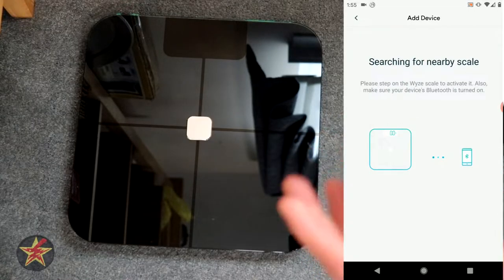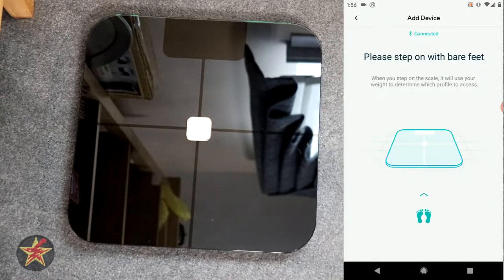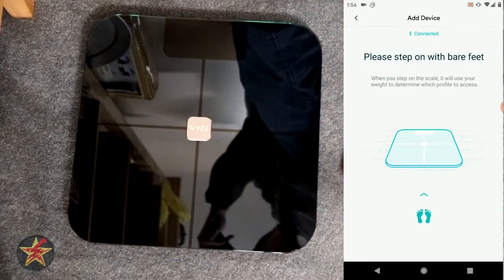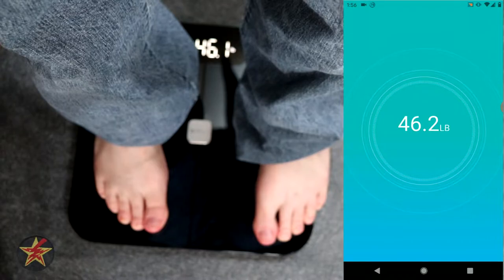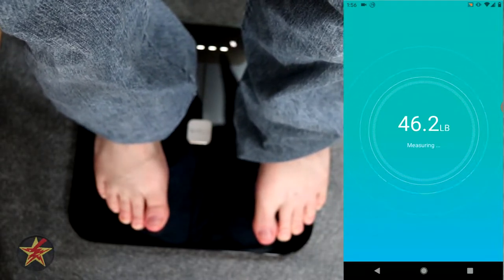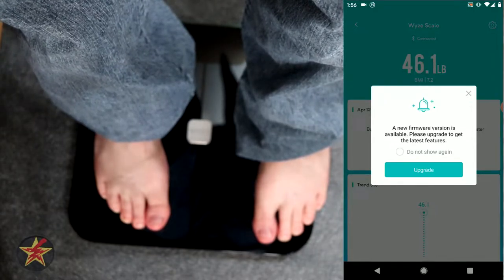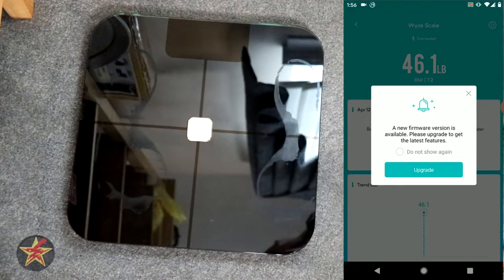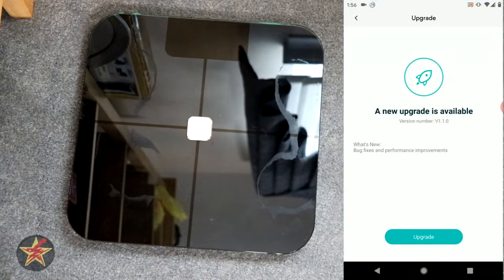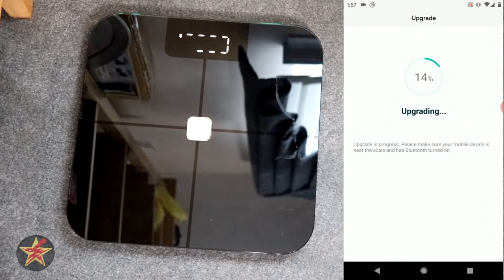So there's all my information. I'm going to step on the scale to activate it. It is asking me to step on this with bare feet, so this is going to be interesting because of where I have the camera set. We're going to try and do this backwards. On screen it's doing percentages, and it's letting me know that there's a new firmware update. I think it's all connected. So it wants me to upgrade — we're going to upgrade that and see how long that takes.